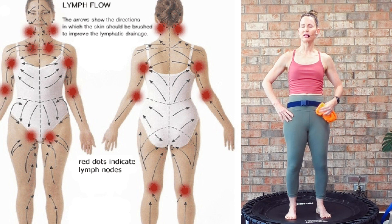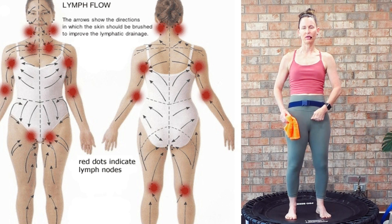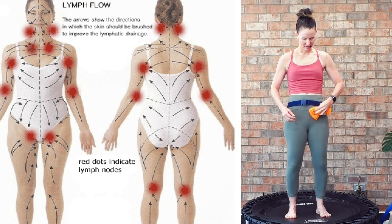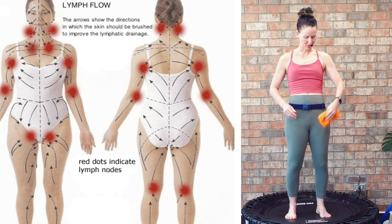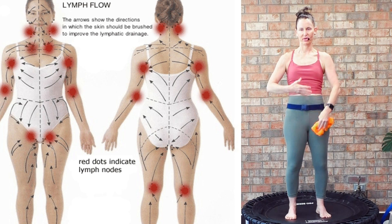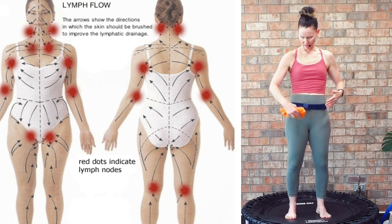You can do this circular pattern with a dry brush, or you can use your knuckles. You don't need a towel — just grab those knuckles and you can do the same thing. We're not pressing in hard; that lymphatic system does not need a hard press. You're always swiping up on the lower body. When you're dry brushing, you're always coming up.